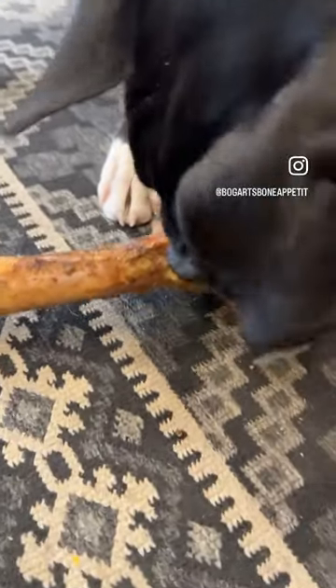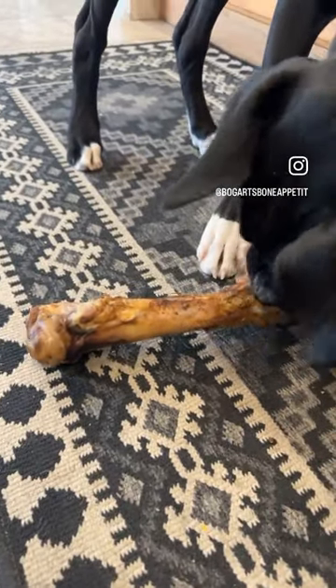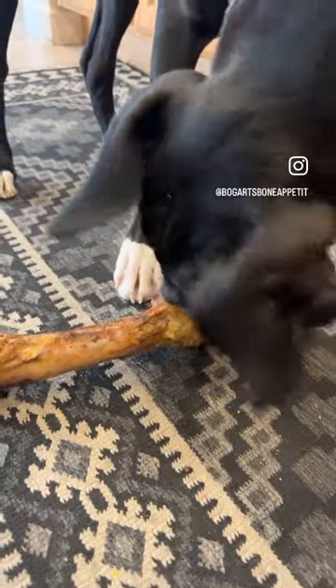These bones don't really have a smell to them. When you first open them, it kind of smells a little like a barbecue, but while they're eating it, it doesn't smell funny.